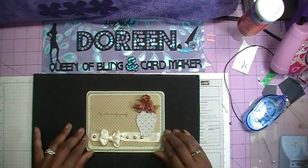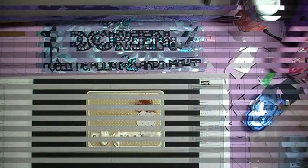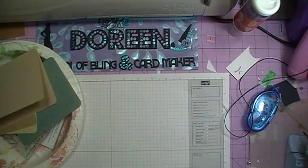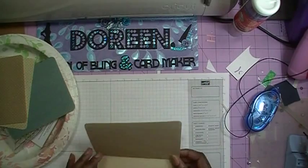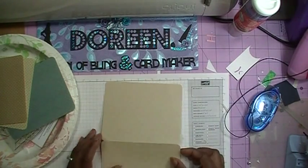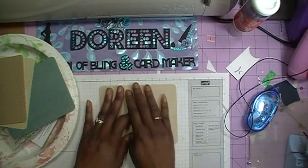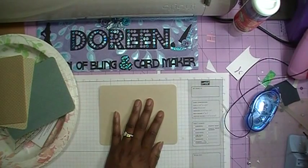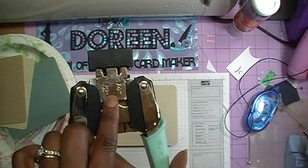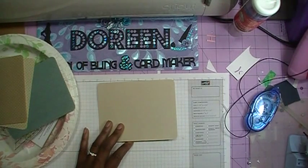This is the card that we will be making, so come on and join me. Let's bring up the supplies so we can get started. This card measures 5.5 by 8.5, and I've scored it in half to make it a 5.5 by 4.25 inch card. I've also used my We Are Memory Keepers corner chomper on the quarter-inch side to round out all the corners.